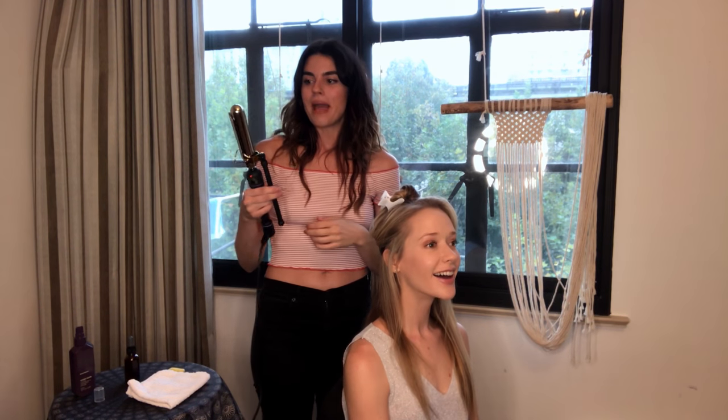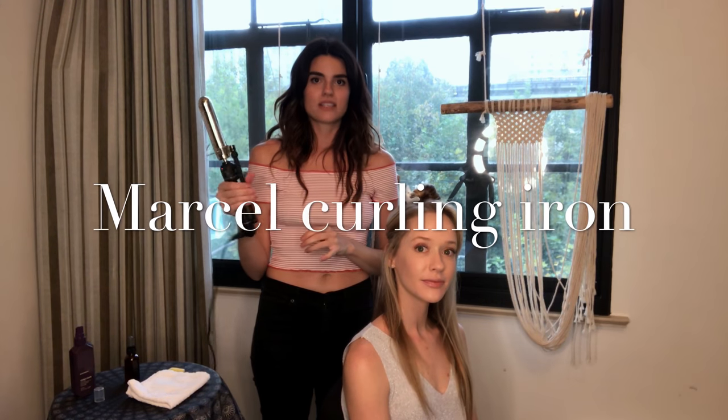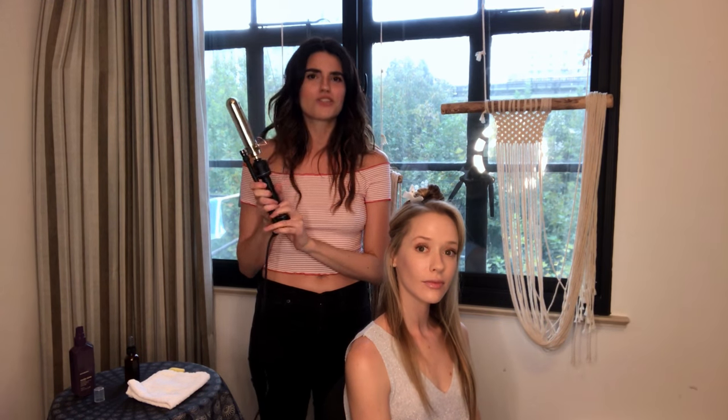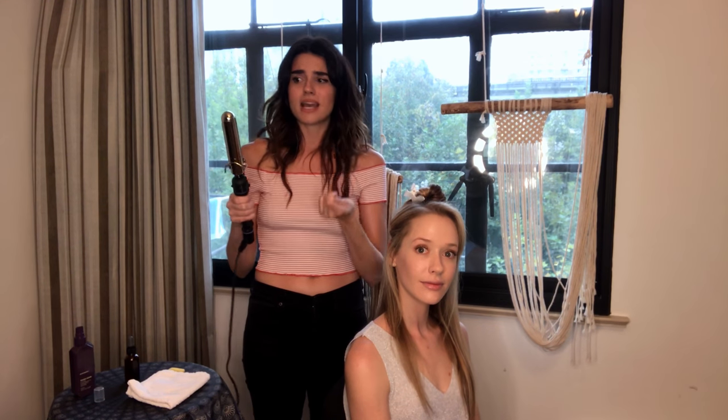I'm using the Marcel kind - this is the type that hairstylists usually use. But I would say using a spring-loaded one is just as great, and I actually really like those. So we're going to get started - I've got it all nice and hot.